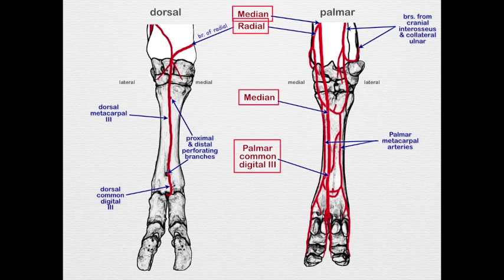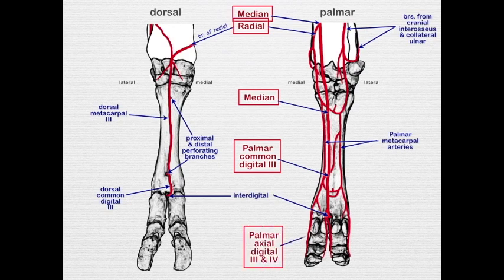Distal to the perforating branch on the dorsal metacarpal artery three, we see the dorsal common digital artery three. This dorsal common digital artery three joins with the palmar common digital artery three via the interdigital artery. From that interdigital artery we get the palmar axial digital arteries three and four, which are the primary supply to the digit.